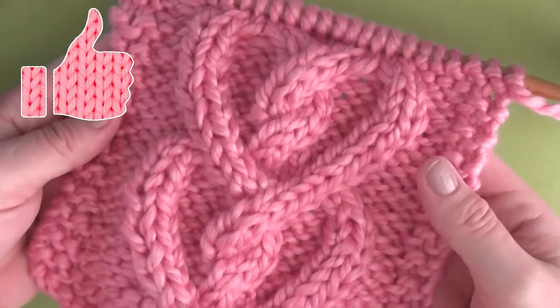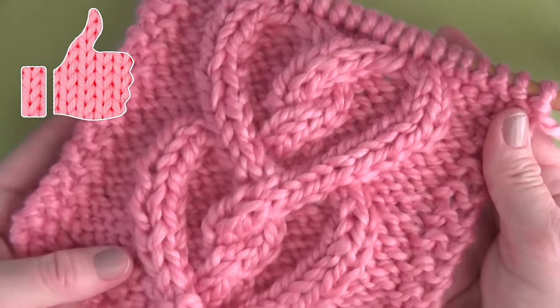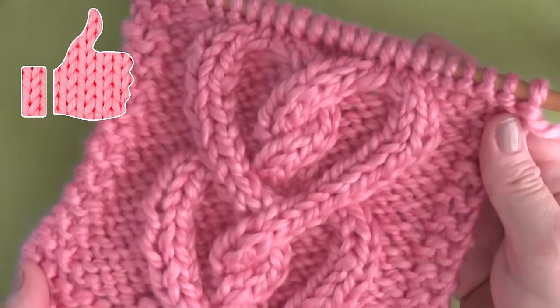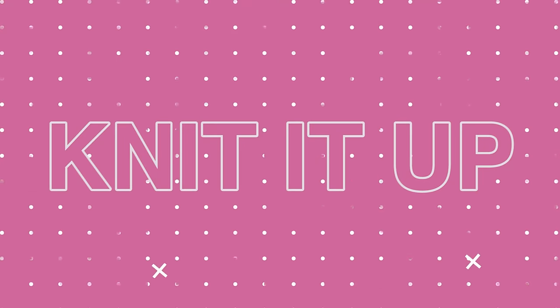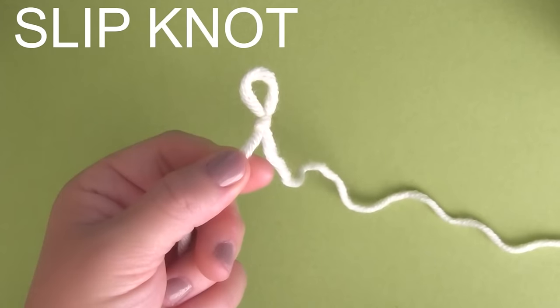If you're excited to knit up some cable hearts yourself, please like this video — it really helps me out. And if you haven't already, please make sure to subscribe. So let's knit it up. We begin, of course, with our beloved slipknot.